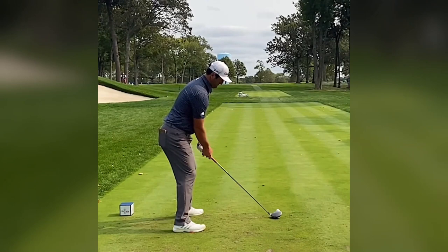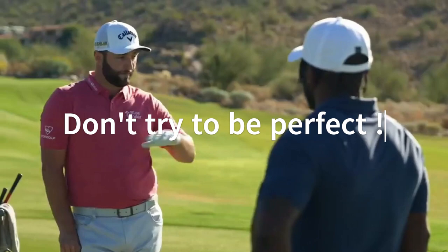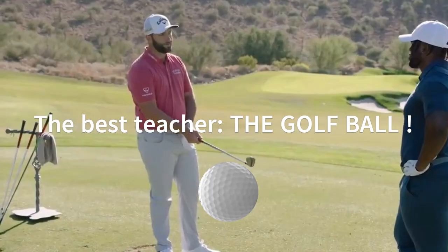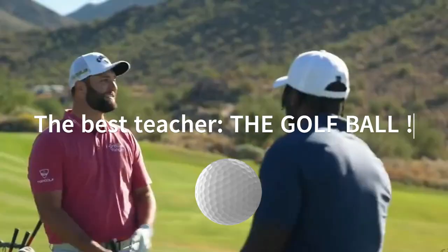Don't try to be perfect. I've had multiple teachers throughout my life tell me I need to get it to parallel in a perfect position, and I've basically said no since I was 14 to all of them. You know who the best teacher is? The golf ball. Is the golf ball going where you want it to go? Then there's nothing to change.